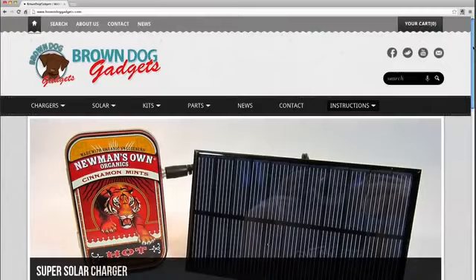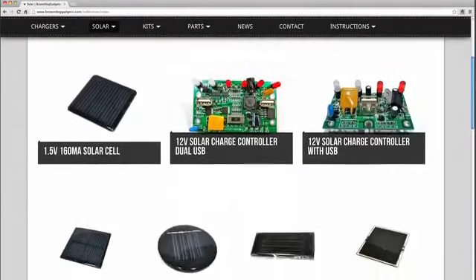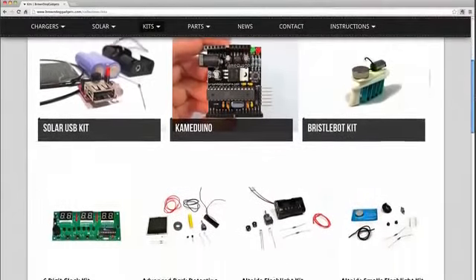Hi, my name is Josh Zimmerman. I'm a middle school science teacher out of Milwaukee, Wisconsin. I also run a small hobbyist website called Brown Dog Gadgets, where I sell parts, kits, and supplies that I've developed for both my classroom and for personal use.